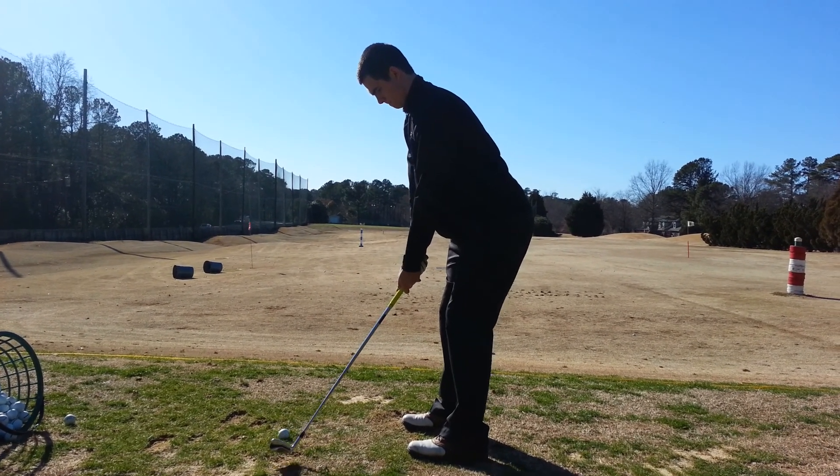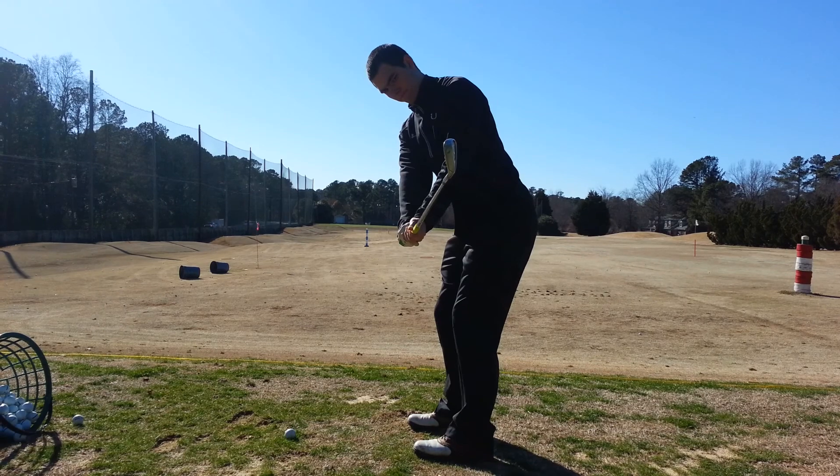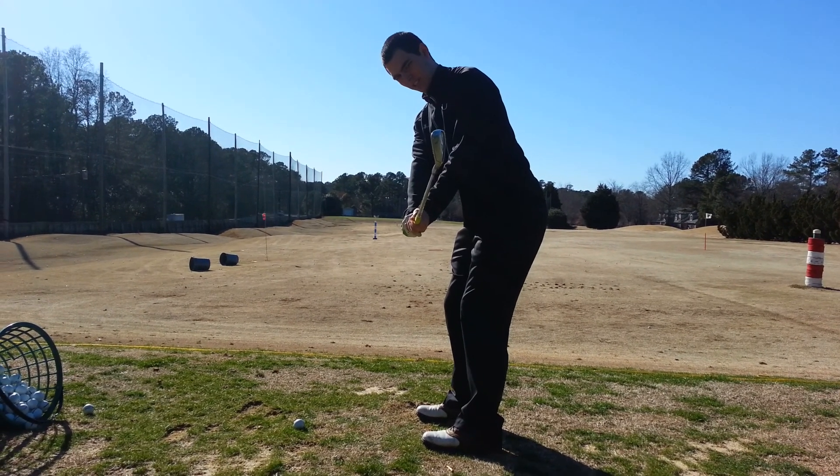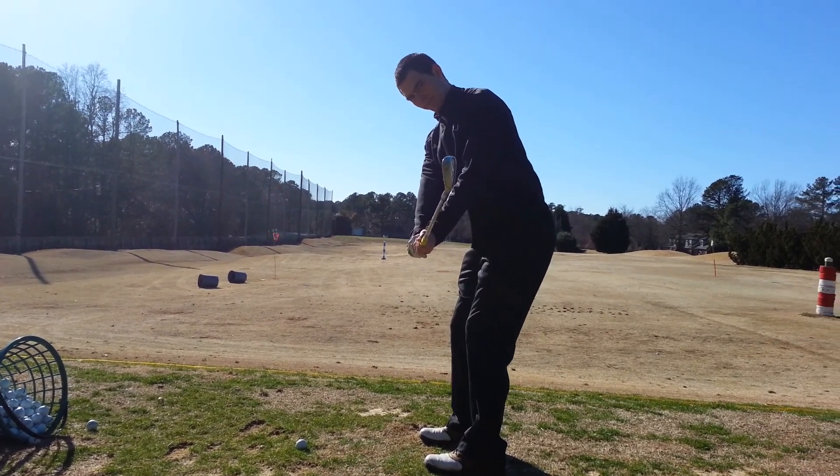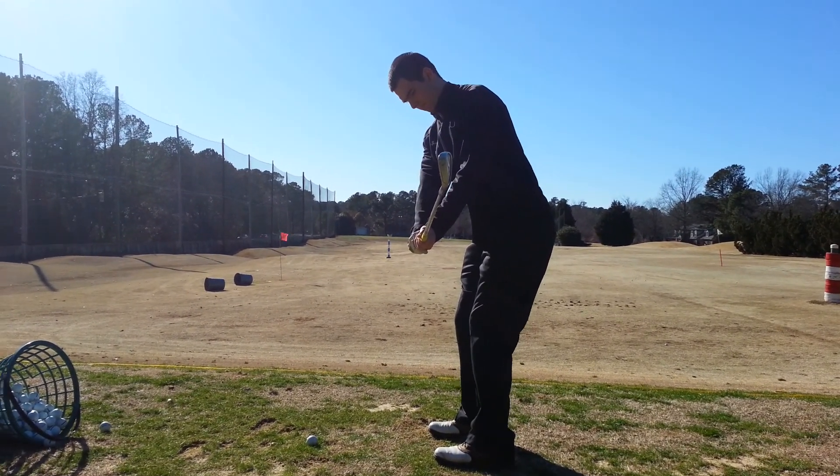Put it right where we just had it a second ago. That's it. Perfect. On my camera view it's going to bisect right up your arm because I'm videotaping it right on the perfect angle.